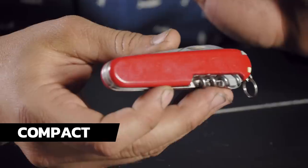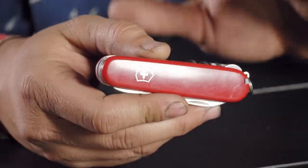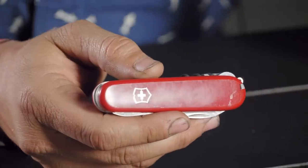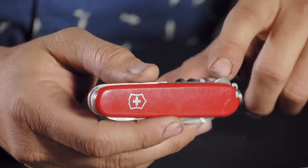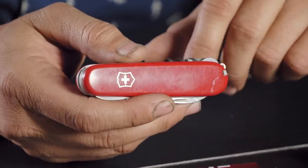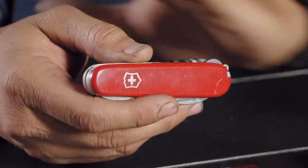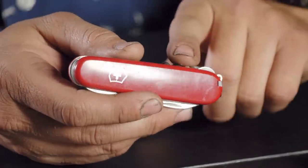This is the Swiss Army Compact, and I have fallen in love with this knife. I grabbed one off the shelf, threw it in my pocket, and have had it there for the last three weeks. My buddies are all making fun of me because I'm pulling it out all the time and playing with it. The Compact has 11 tools.